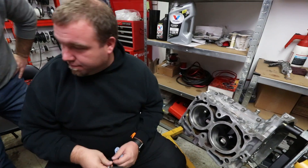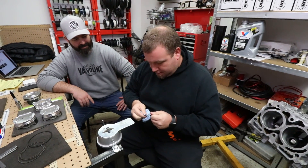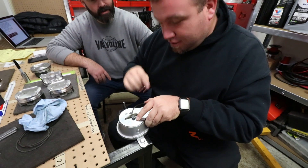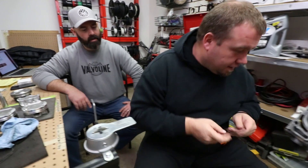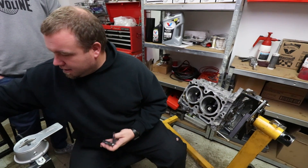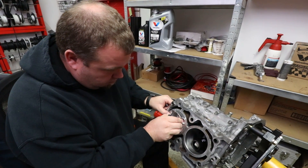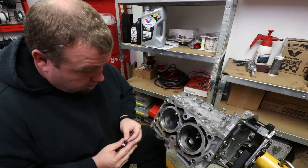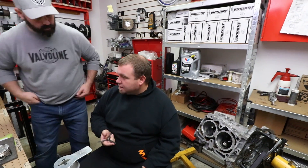We bring the ring over to the grinder, make sure it's squared up on the wheel, and take just the tiniest bit off — maybe three turns — then recheck it in the block. You can't re-add material, so you go slowly. We get the top ring dialed in at 0.018 and move on to the mid ring. That one comes in at 0.020, which is actually a little bit looser than JE specification, but as a secondary ring we're good with it.